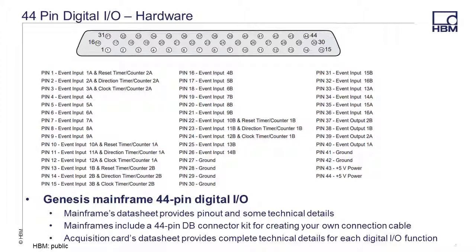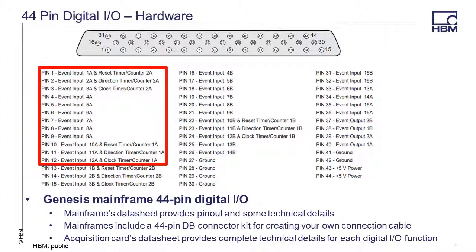Just a quick overview: if you want to use all 16 event inputs on card A, you would use pins 1 through 12 and pins 33 to 36 and a ground pin. If you want to use the first event output channel on card A, you would use pin 40 and a ground pin. And if you want to use the first timer counter channel on card A, you would use pin 12 for clock, pin 11 for direction, and pin 10 for reset, and a ground pin.